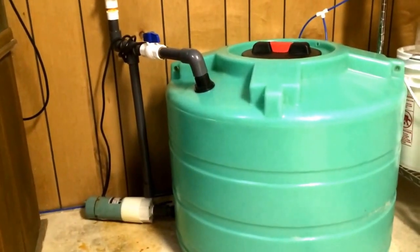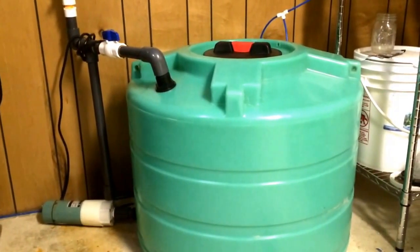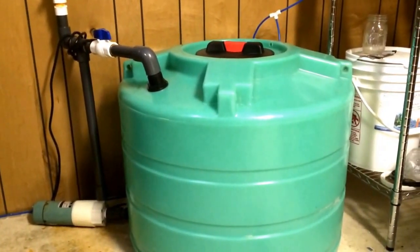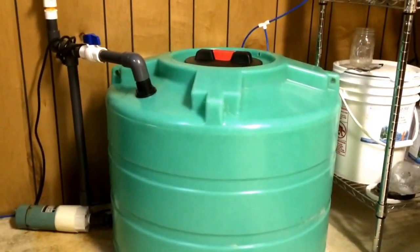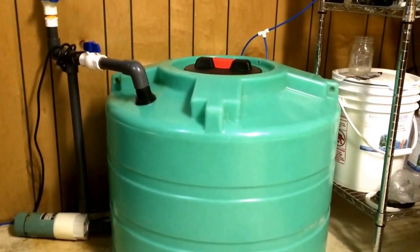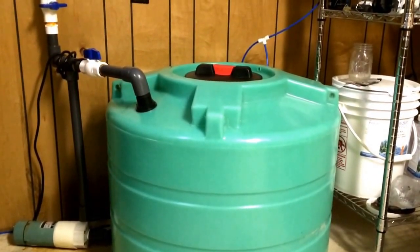Here is the 50-gallon mixing tank where I mix the salt water. I just add the salt directly in here. I can use the valves there to control it and keep it where it just recirculates in the tank as it mixes.